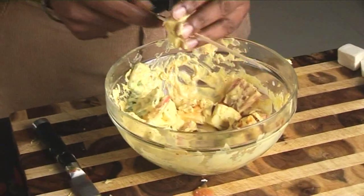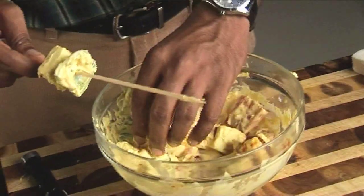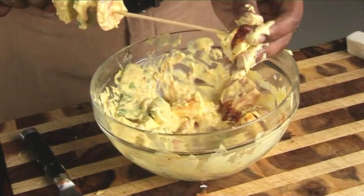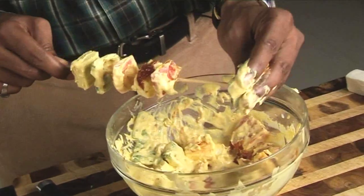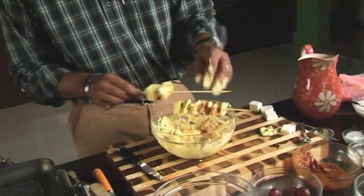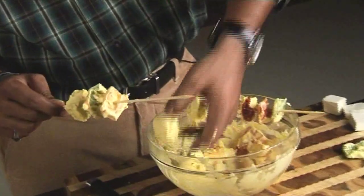Let's thread them onto a satay stick or skewer. So we have paneer, then capsicum, tomato, one more paneer slice, cottage cheese, then tomato and capsicum. Let's prepare one more skewer — paneer, capsicum, tomato, then again paneer. Anguri Paneer Tikka is ready on the skewers.